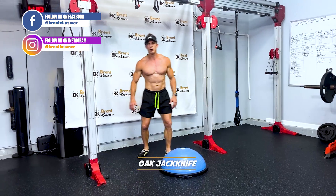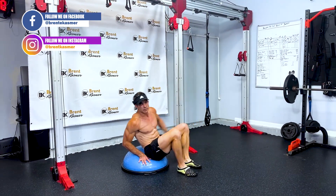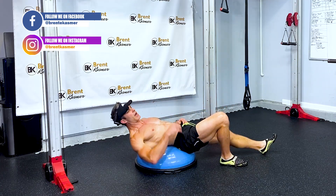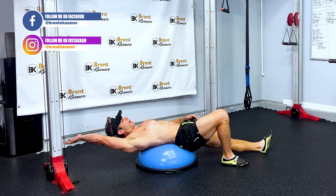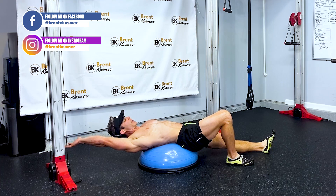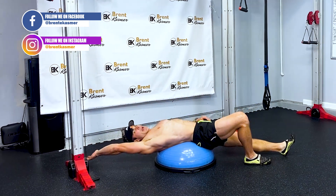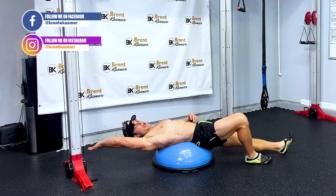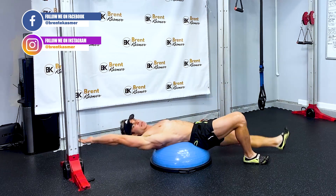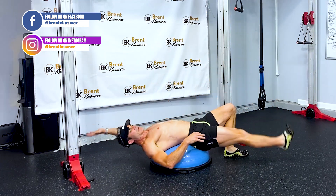The next one is an alt jackknife. You balance on the BOSU ball — one leg is straight out, the other arm is tight to your head with your bicep close to your ear. Come up and hit that foot, making sure you get the shoulder, head and neck up, trying to get your toes to meet your hand right in the middle. It's per side.